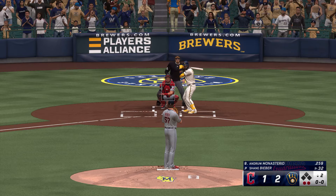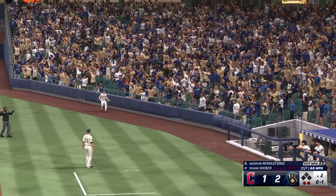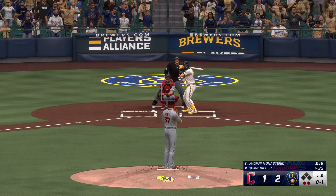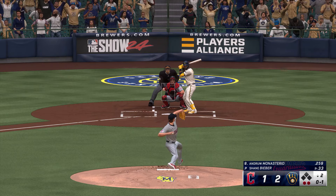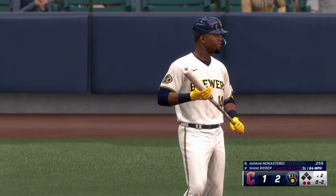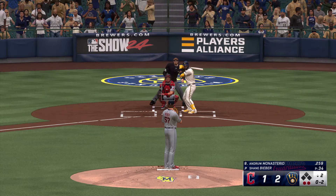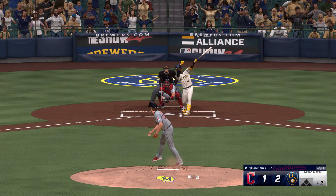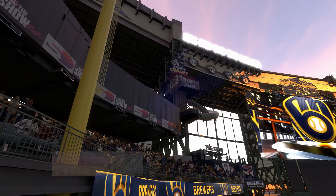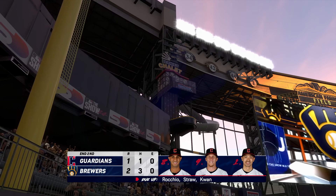Two down now. Here is Andrew Monasterio. The first offering is fouled off. The pitcher didn't want to give up that run, but he did. Got the fly ball sac fly out — now time to attack these other guys and get your team back in the dugout. There's the strike — a little slider action. Swing and a miss and he got him. That's that. It's one run, one hit, no errors, nobody left on. We head to the top of the third. It's the Brewers 2, the Guardians 1.